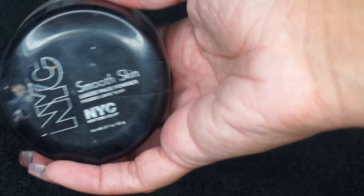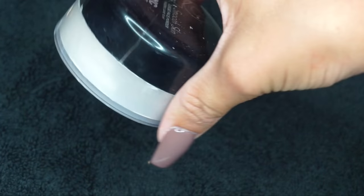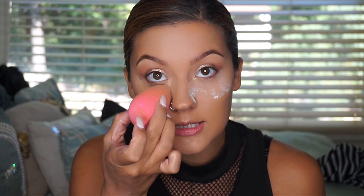Now I'm going to set everything and bake using the NYC Smooth Skin powder. It's a really good, super inexpensive powder that does the job. Since you're going to be sweating, you want something that will really last — baking really locks your makeup in place. I'm going to bake on the areas I highlighted and also apply it to clean up my contour.